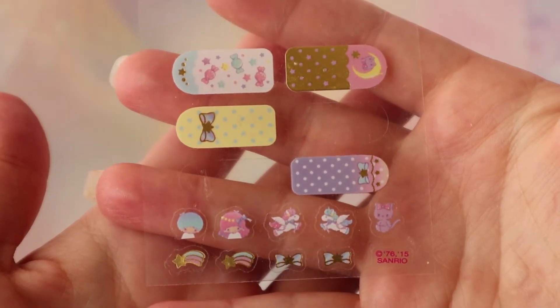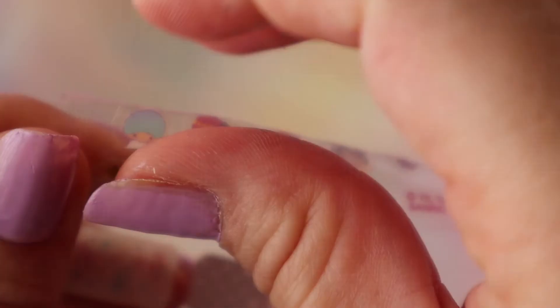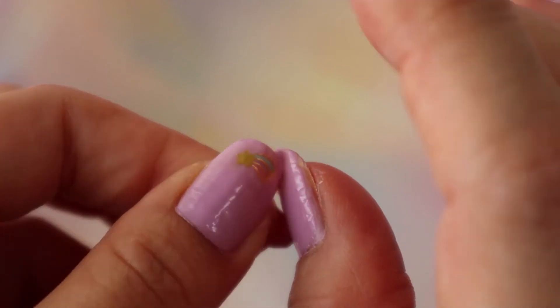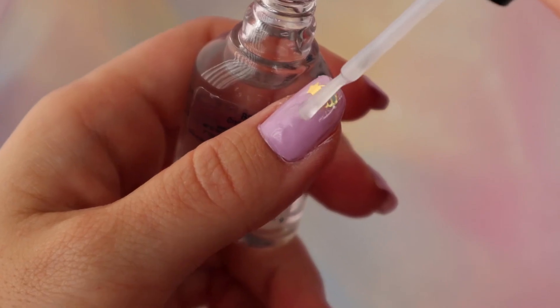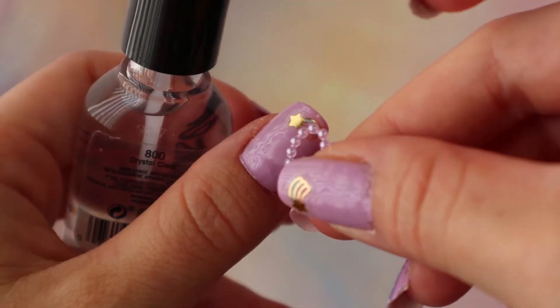I have stickers and cute little things to add to the nail, so we'll start with the stickers. You want to be careful because my nails aren't completely dry — if you mess up, they're ruined. I have these cute little press-on nails for the trinkets; I put down a base of clear nail polish to set it.